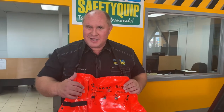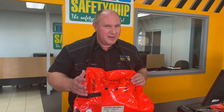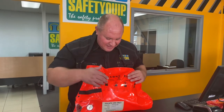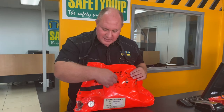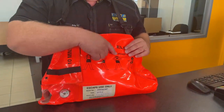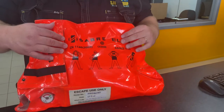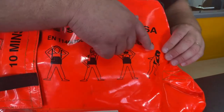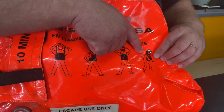This one is labeled as 10 minutes, but the 10-minute unit is no longer made — we only make a 15-minute unit now. My demo unit is an older bag. That tab is pulled up, then the hood is removed from the bag and put over the head. Of course, the air is being dispensed at that point and you use it to escape from the area.